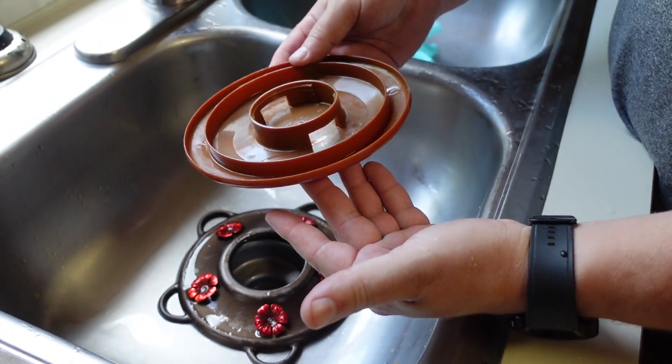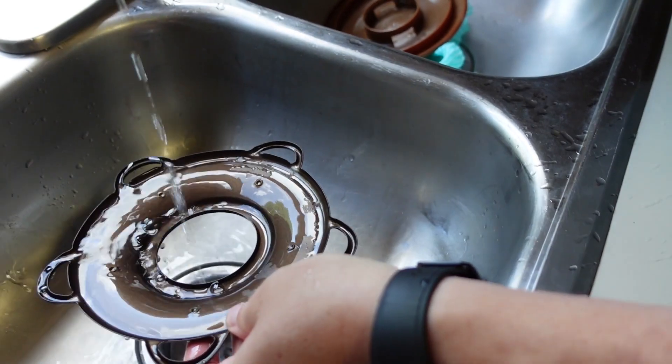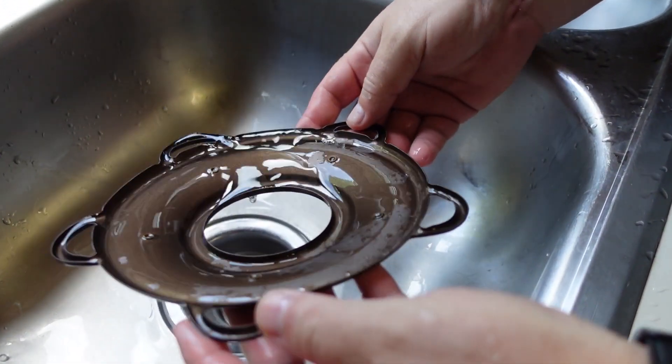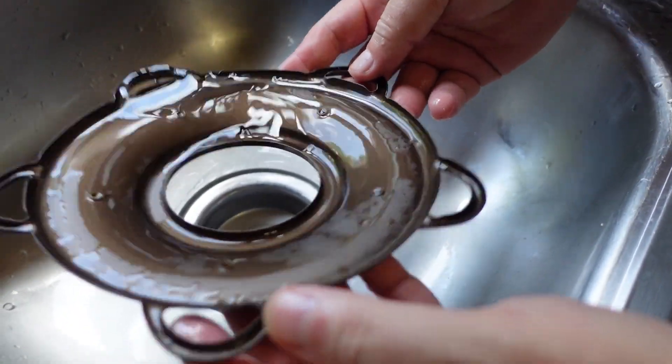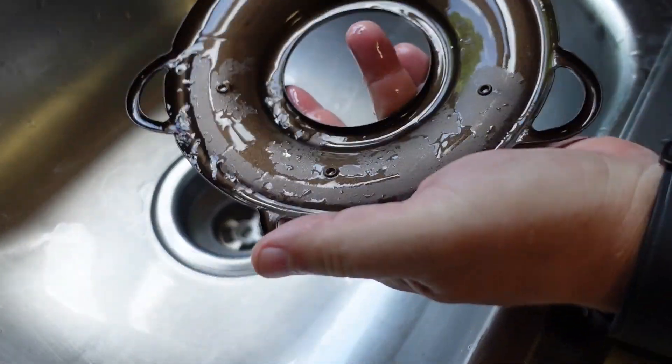As you can see inside, and likewise the underside, nothing has shown any signs of rust over the last two years. It's a little bit grungy and kind of needs a good wipe down, but no signs of rust.